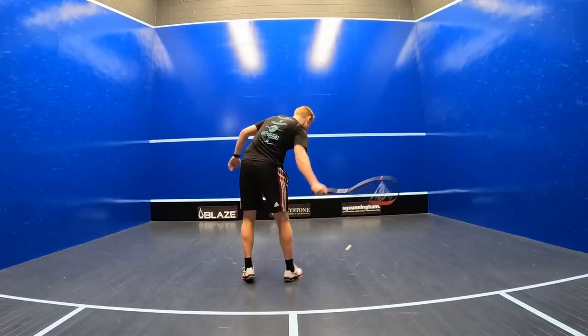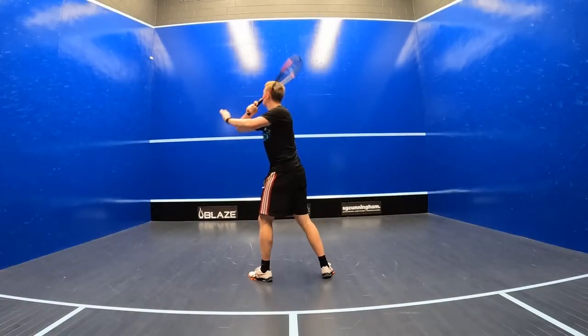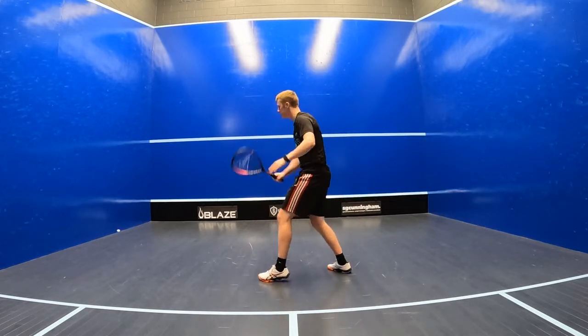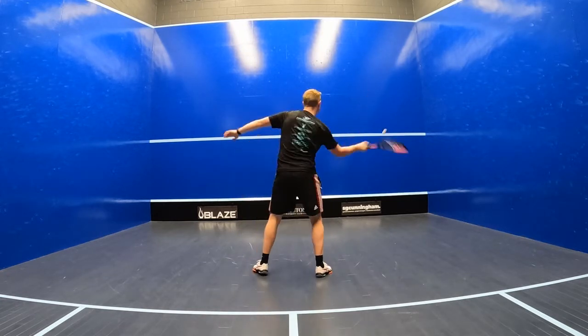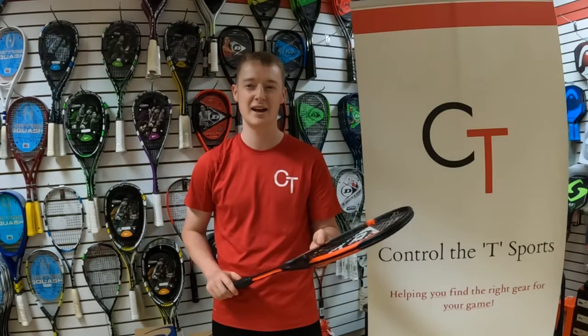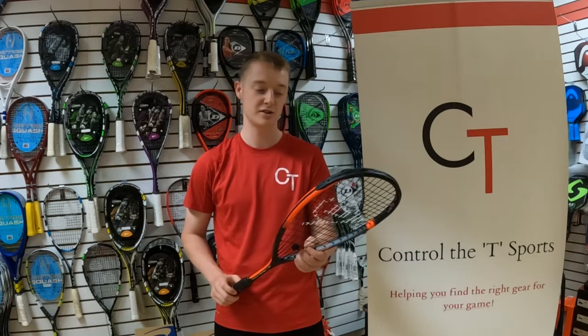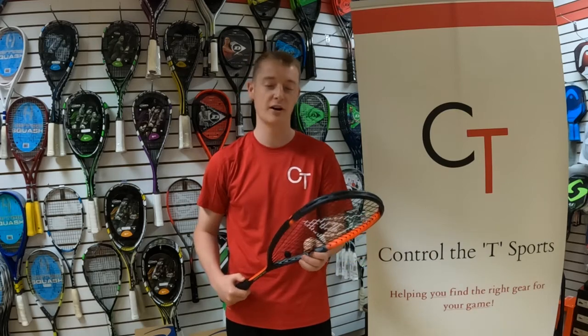Overall I'd say this racket really surprised me — I'd honestly say it's my favourite racket in the Sonic Core range, probably because it really suits my own style of play. With that in mind, I'd say it's great for players of pretty much any standard looking to play a faster-paced game, take the ball a bit earlier and hit it hard even with a smaller swing. If you're looking for something versatile yet powerful, easy to manoeuvre and allowing for real deception, the Sonic Core Revelation 135 is great. I'd give it a 9 out of 10 for power, a 9 out of 10 for control, an 8.5 out of 10 for manoeuvrability and a 7.5 out of 10 for feel.